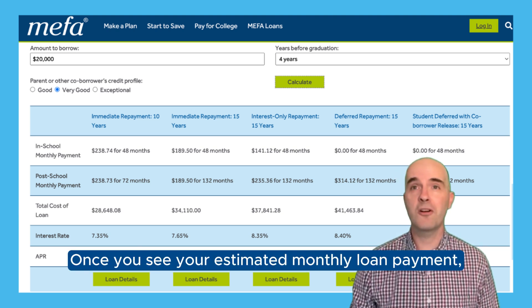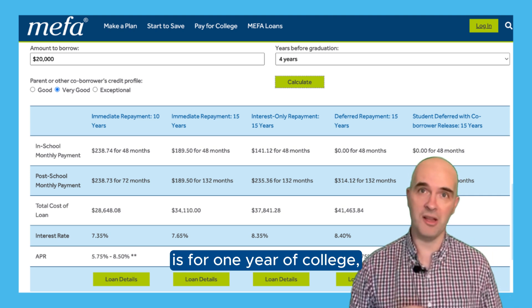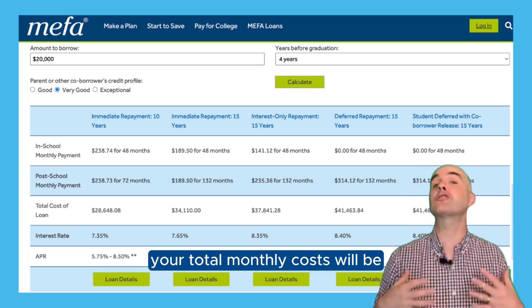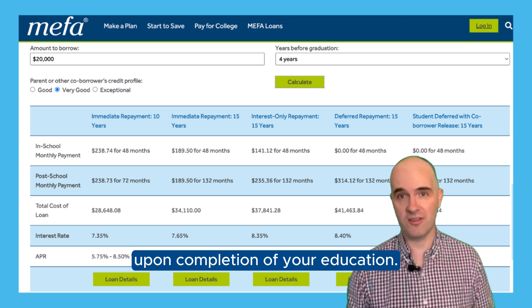Once you see your estimated monthly loan payment, make note that the amount reflected is for one year of college. So you may want to multiply that estimated amount for all the years you'll be in college to get a rough estimate of how much your total monthly costs will be upon completion of your education.